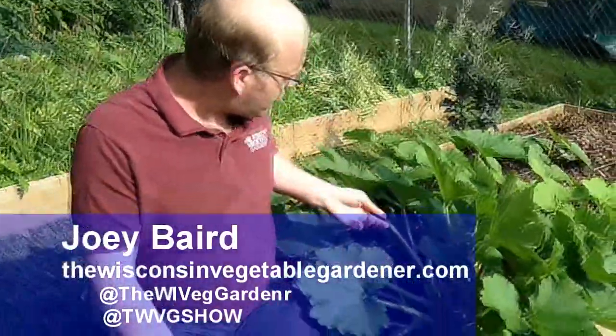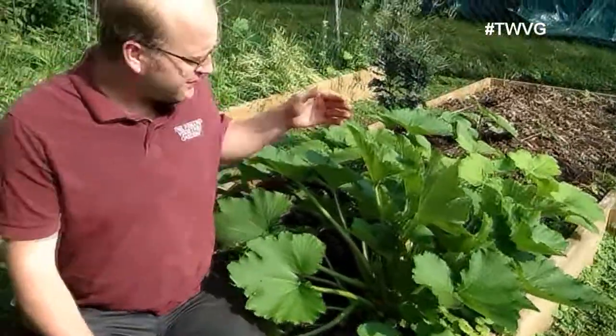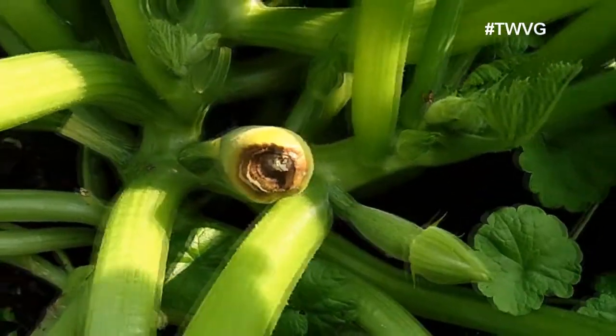Welcome to First Garden, New Gardener. I'm Joey Baird. We have a beautiful number of zucchini plants behind me. However, some of them are starting to put fruit on, but they are having problems.